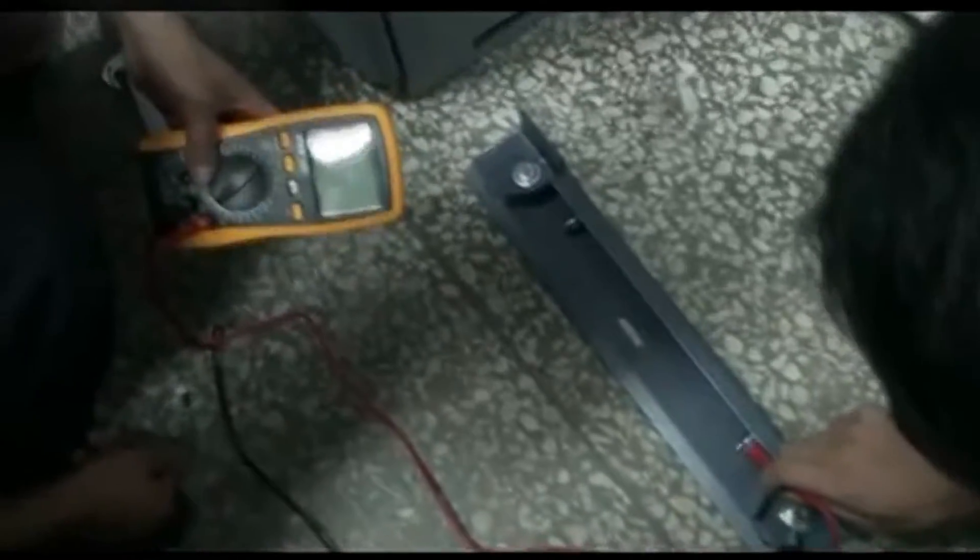Finally, take the insulation test. The two test connectors of the multimeter should be connected with the metal part of the base and the two expansion boards. The circuit should be disconnected.